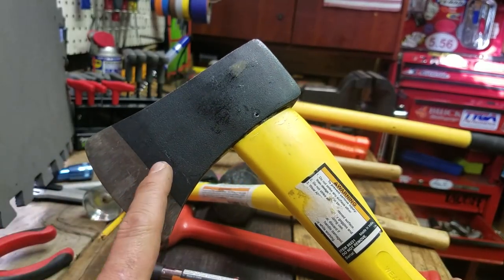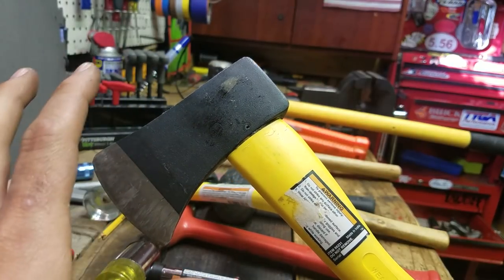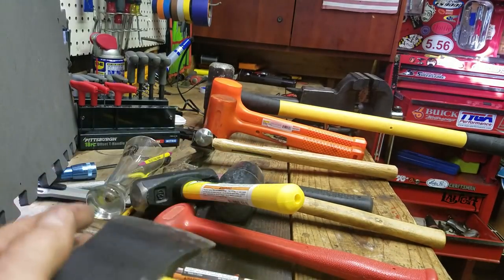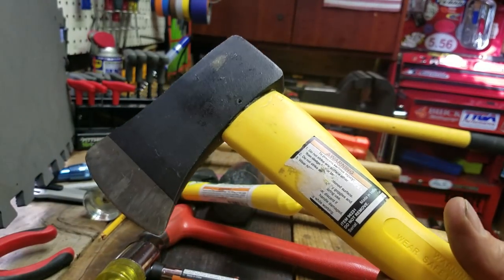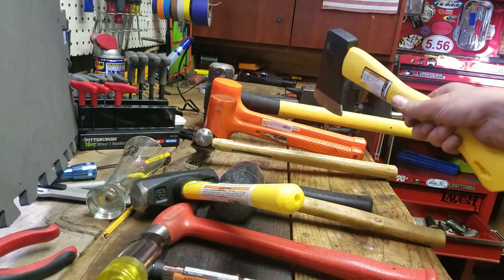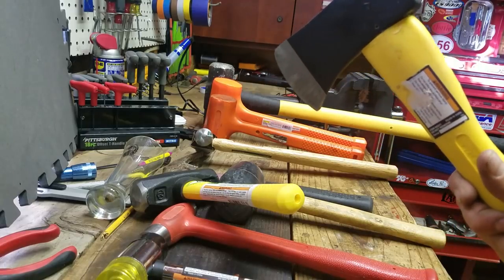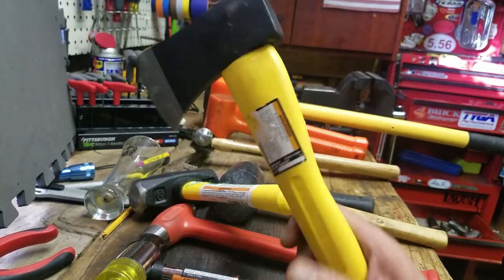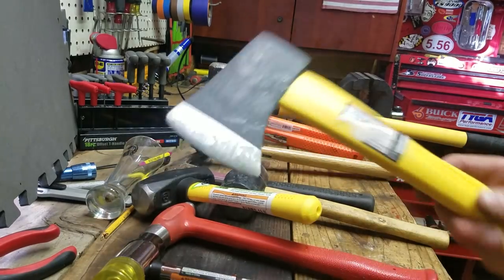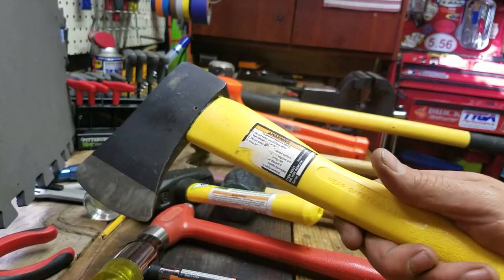This is a hatchet — another Harbor Freight thing that was on sale. In a without-rule-of-law situation, this is what I'm grabbing, because you've got this flat end here and you can hammer with it, and then you have a hatchet. You could probably chop a rather large tree down with this thing and throw it in a backpack. I don't ever really think about or plan for that, but this would be one of the things I would throw in my backpack.